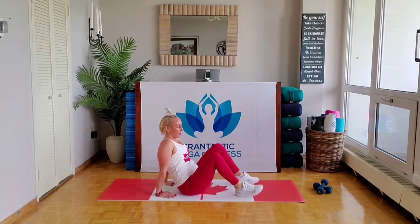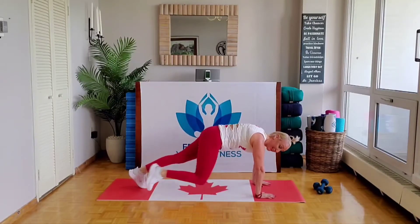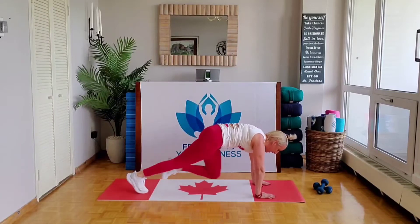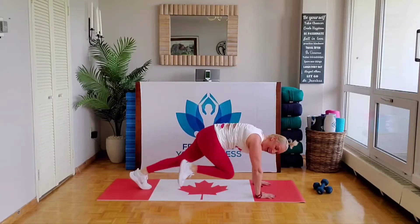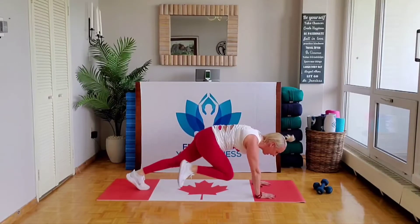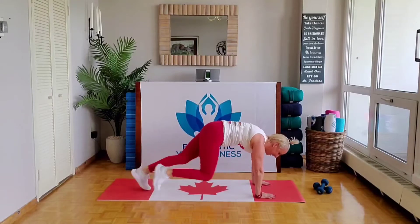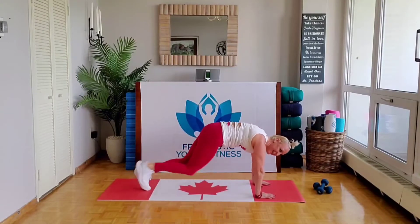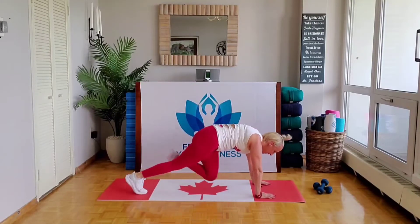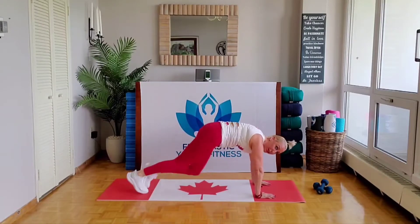Now cardio — come over to your butt. Speed yourself around for mountain climbers. Find that plank. Drive those knees forward as fast as you can. This is cardio, so this is really where we hit our peak. You're warm now, aren't you? We're almost done the first set. You almost know every single move we're going to do today.